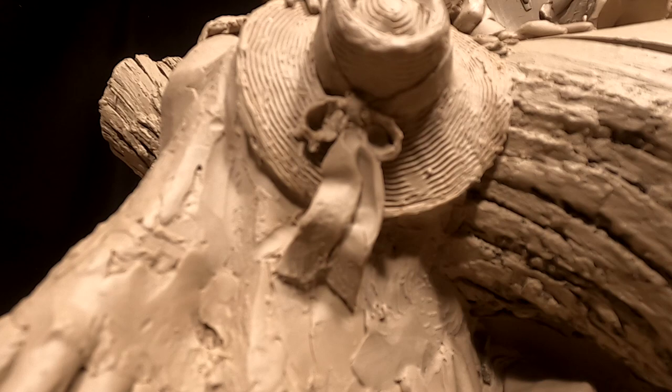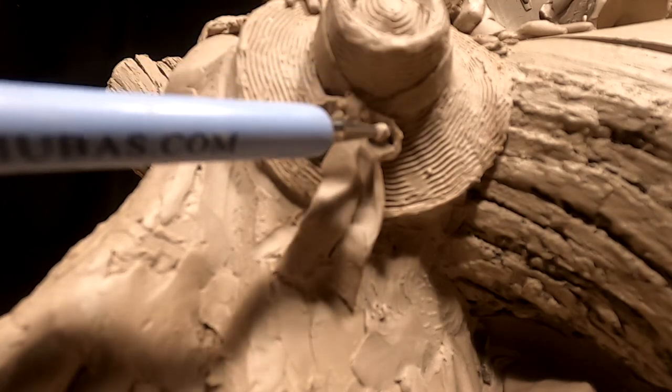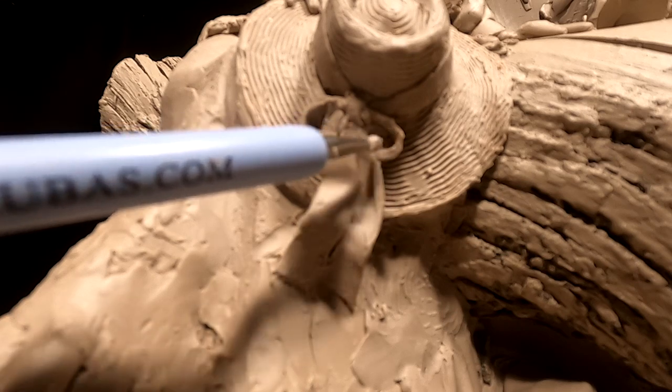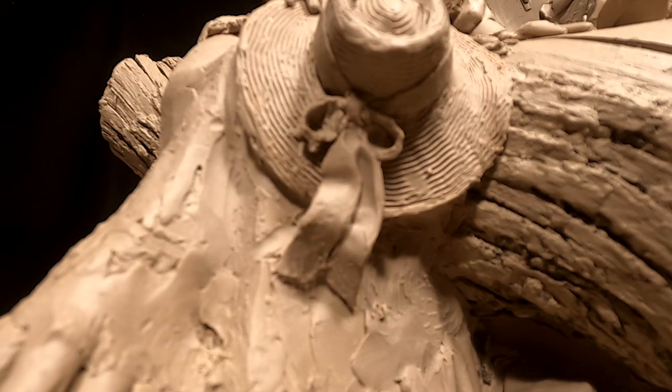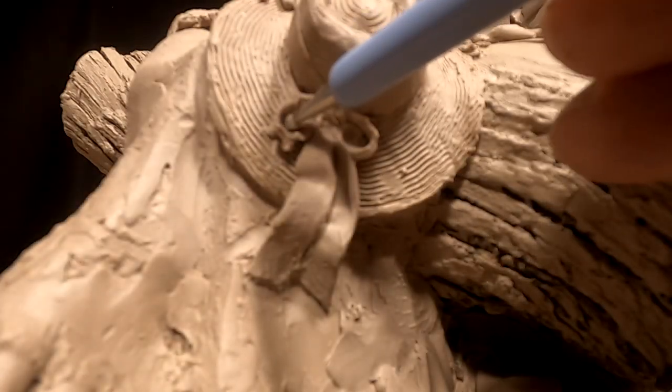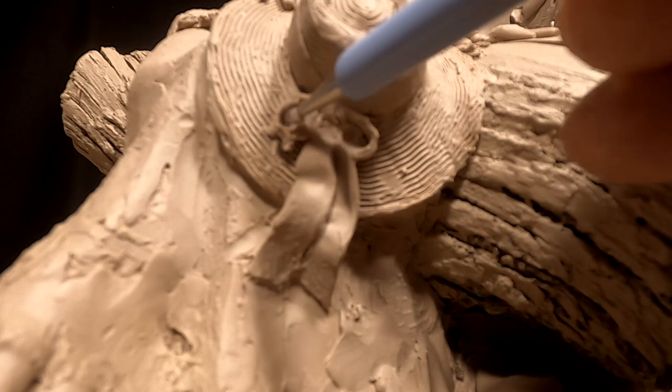I can see a little light shining under the bottom part of the ribbon where it meets the hat — I can't have that. Very delicate work.